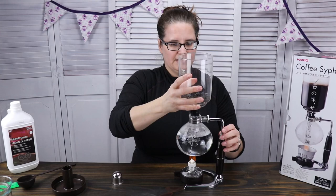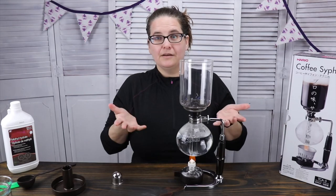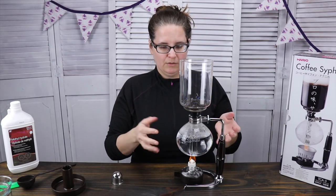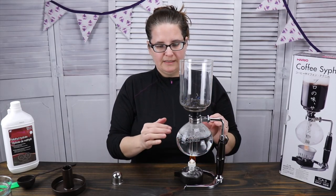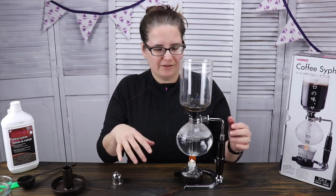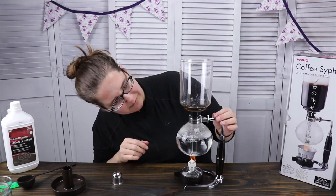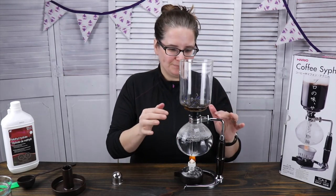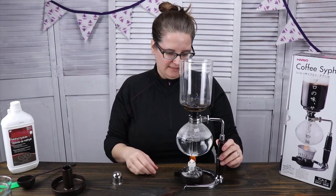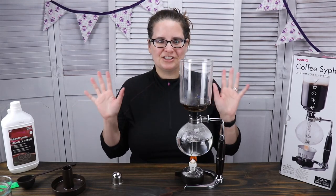Alright, this goes in, we seal this, and we should see the water from the bottom coming up. It's just magic — watch the other video for more detail. You're going to see the water coming up here — we can actually see it already, a little bit of it. It is coming up. It's so fascinating, it's just like magic.